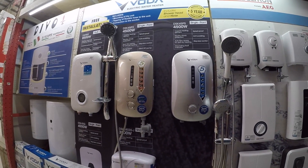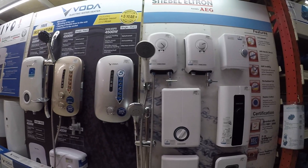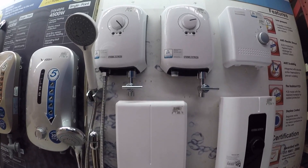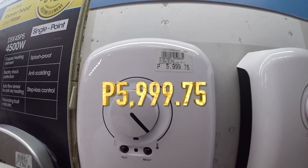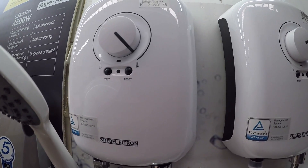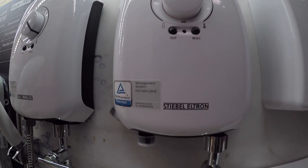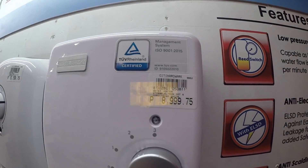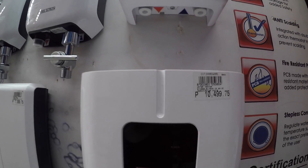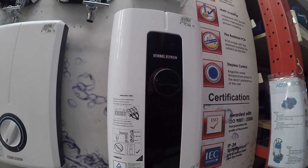These are the electric water heaters — instant heating — from Boda. We also have the other brand from AEG, which is now known as Stabil Electron. We have the instruction guide here on how to install the electric heater.